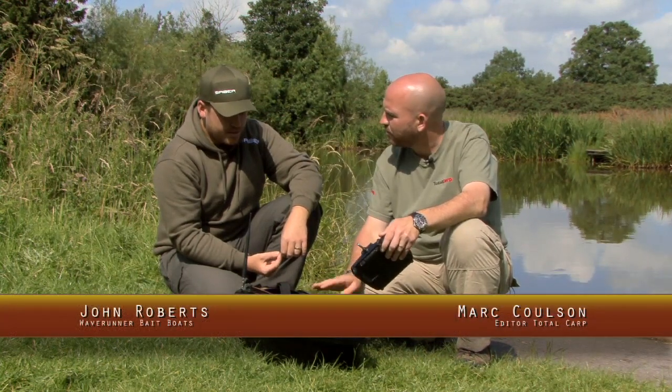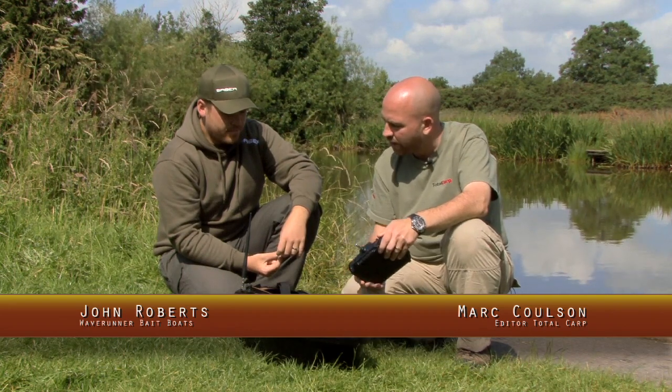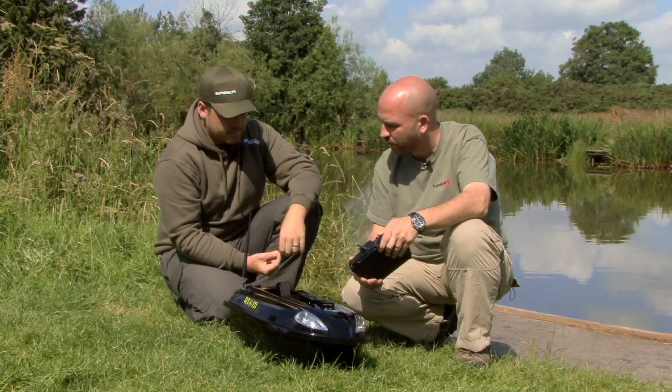John Roberts, Wave Runner Bake Boats. We've got the Atom here, which is the middle in the range of three. There are a lot of features on this boat which also feature on the Wave Runner and on the Shuttle. Just take me through a few of those, John.